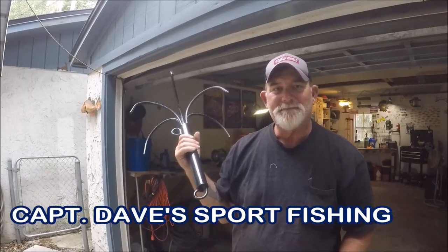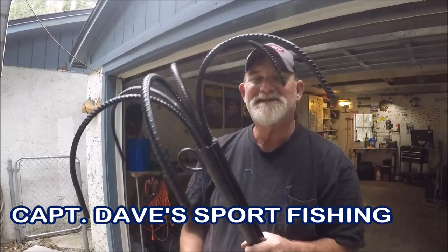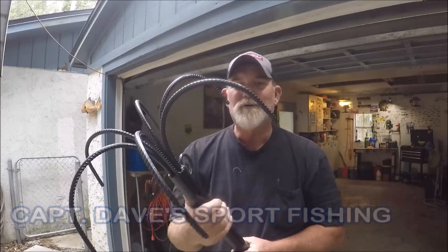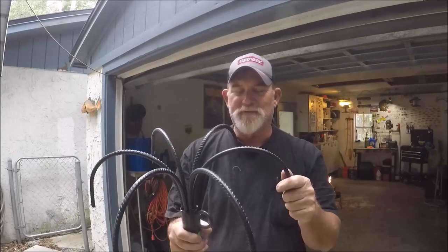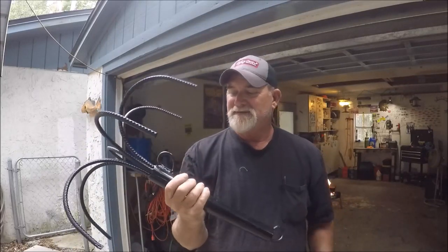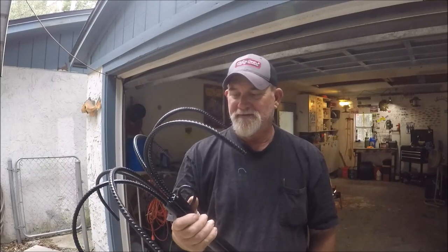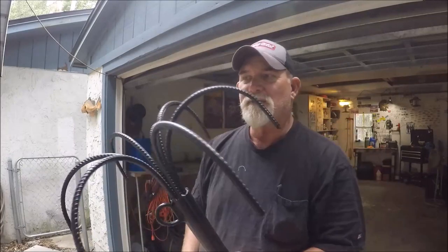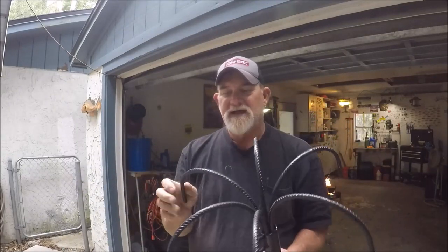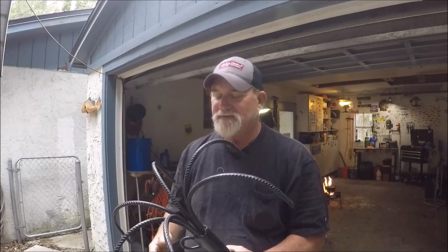Hey folks, welcome to Captain Dave's Sportfishing YouTube channel. See what this is? This is what we locally call a jetty anchor. It's nothing more than rebar and a pipe. I used to make them myself back in the day. I usually buy one a year. This is for throwing up in the jetty rocks — the rebar bends and you bend it back, and then they break.